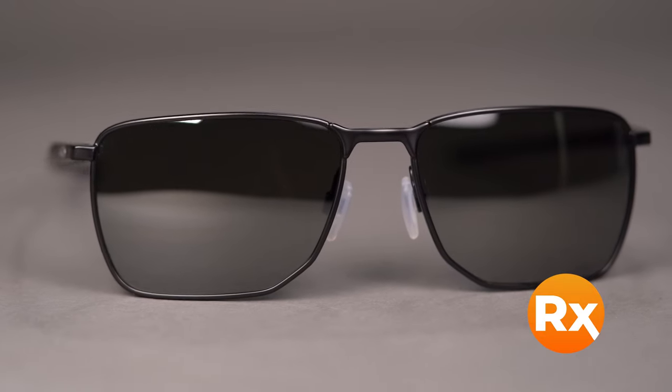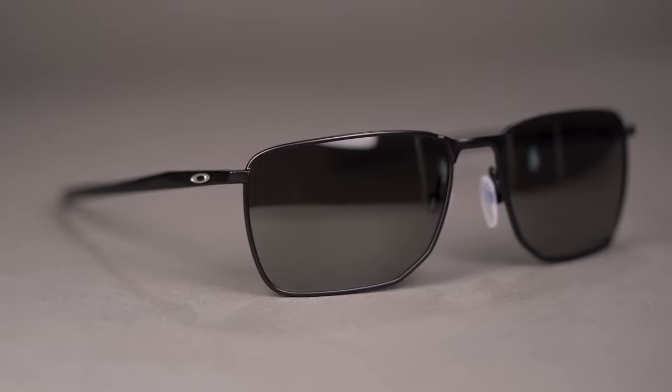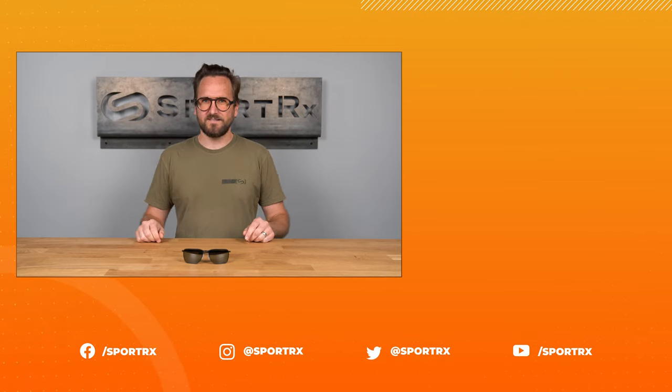You can even get it with Oakley's authentic Prizm lenses or build your own custom lenses from the SportRx options. Get the Oakley Ejector for your very own online today at SportRx.com.